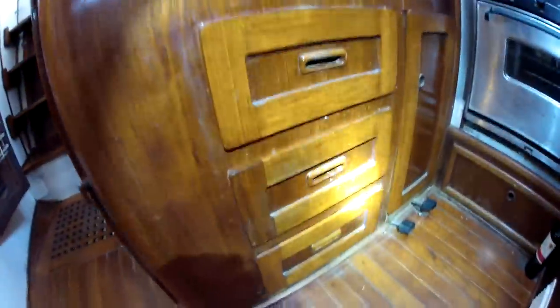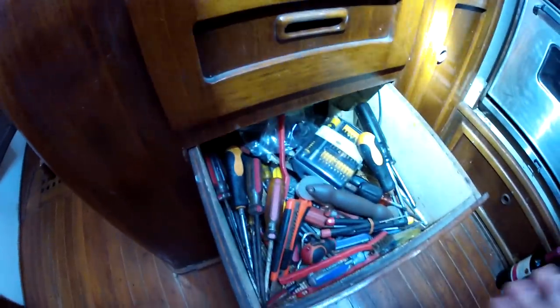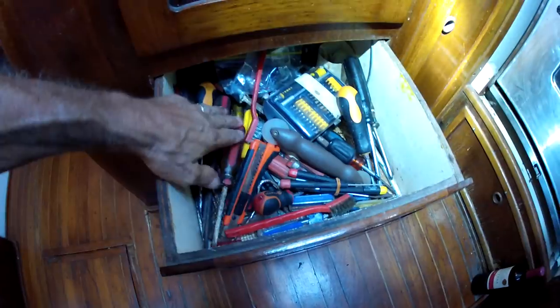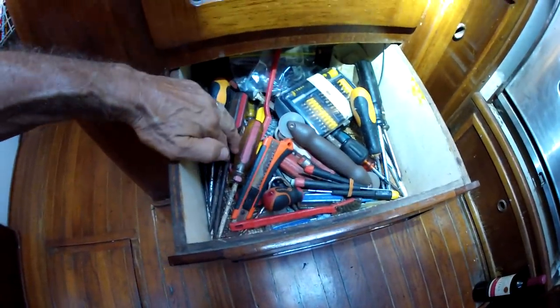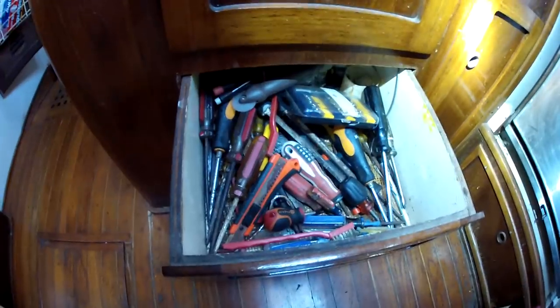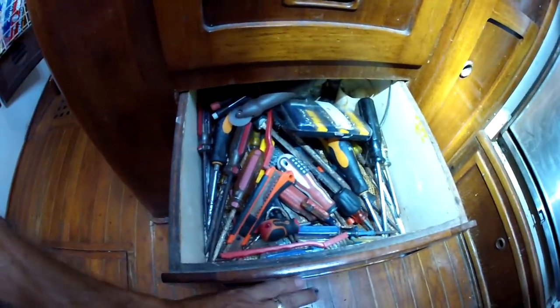Along with over here in the galley, we have all these drawers. But this drawer is dedicated not to silverware — well, the silverware that I like to use more than all the other. Because we're always using all kinds of screwdrivers: all the Phillips heads are on that side, and the flat heads are on this side. These are always being used — I can't be digging things out from the engine room or some other storage space.